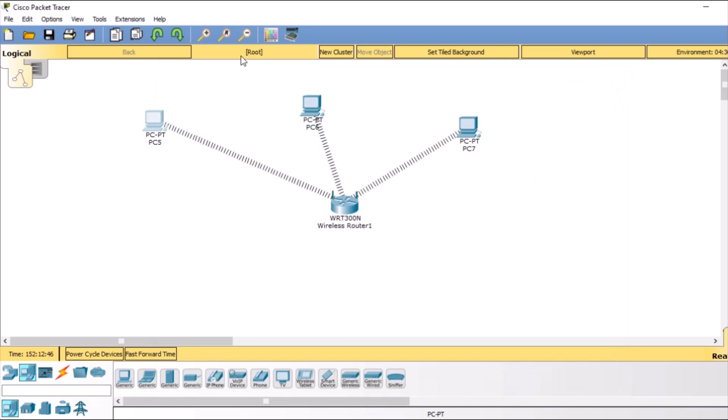So in today's lab we have learned how to configure a wireless network. We configured 3 PCs with a wireless router, and I hope this video was helpful for you. If you like the content, do like, share, and subscribe — I will see you next time.